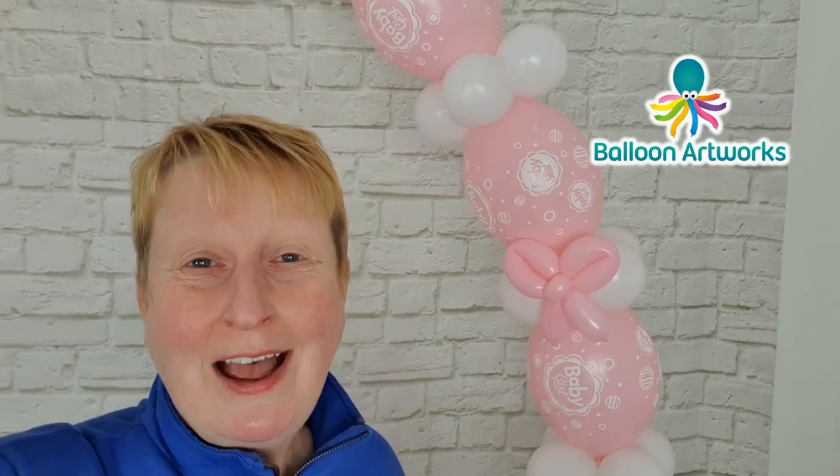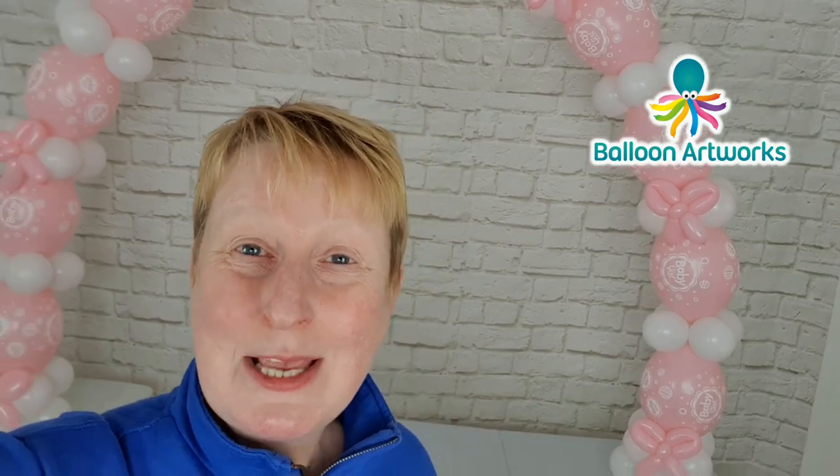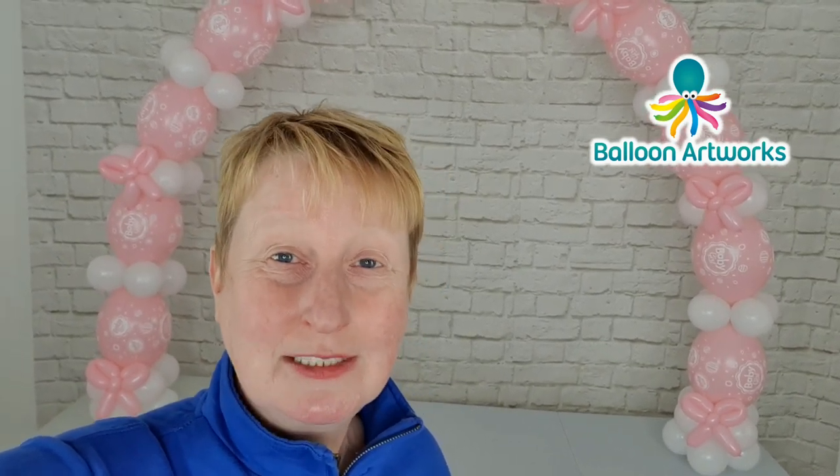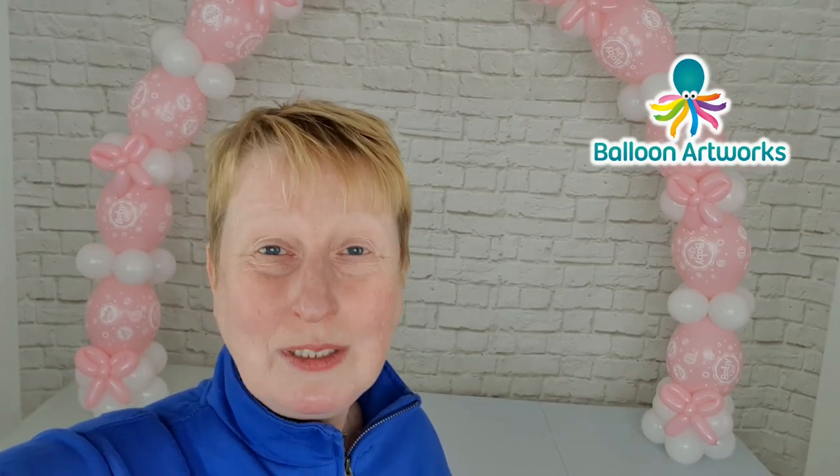These are just so cute. I'm really excited today to be showing you how to make this fabulous freestanding indoor balloon table art. It's absolutely perfect for a baby shower. It's completely freestanding and air filled — it's not connected to the wall in any way.